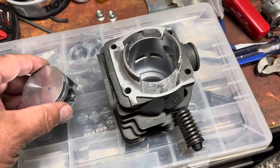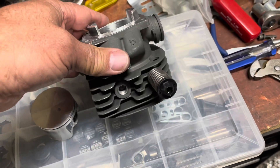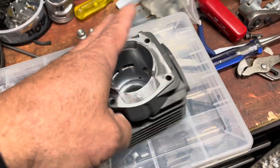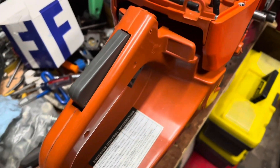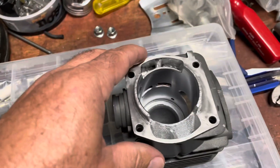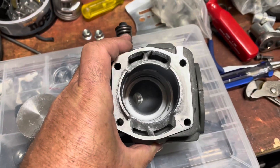Alright, time for another video. Here's that G372 clone — the Holtz Forma. Going to give you a final look at what we did.